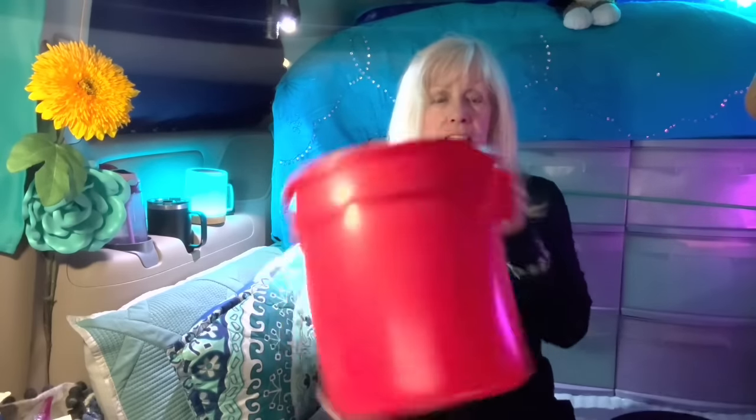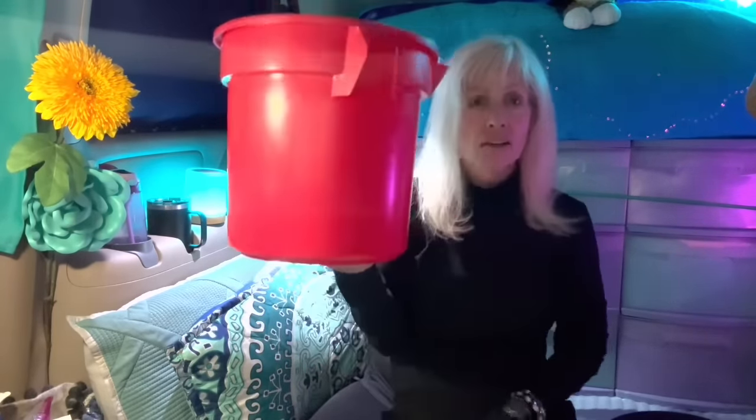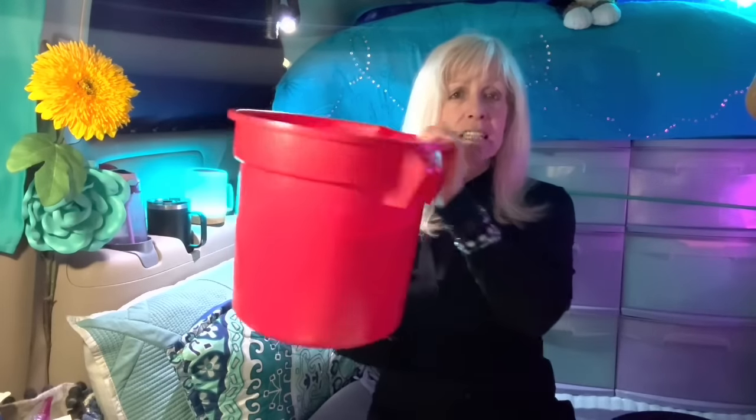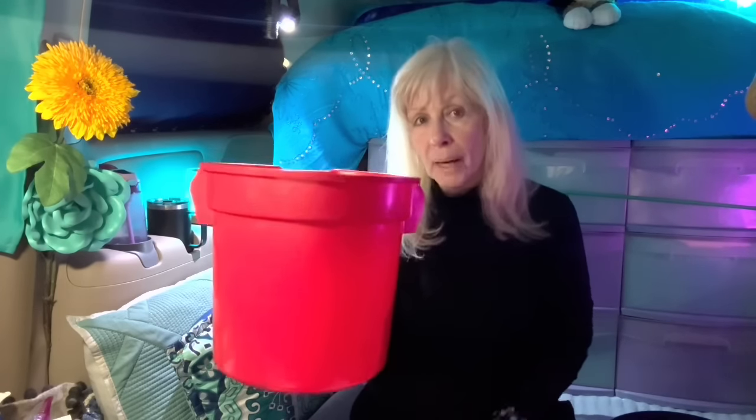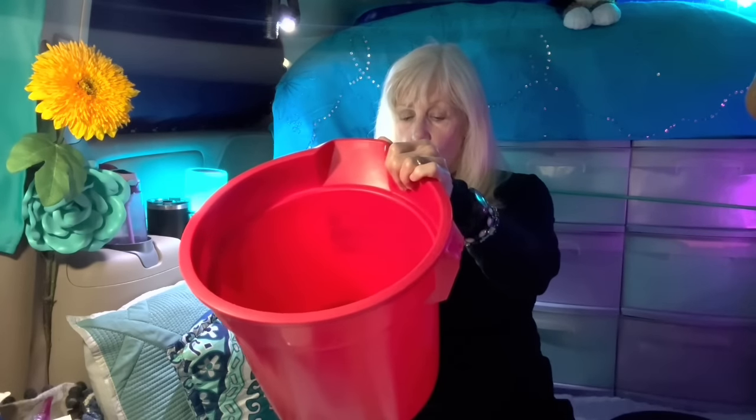This bucket has a really wide base so it's not going to tip over while I'm driving. Now another feature: this is the right bucket size for a minivan. This is 14 quarts. If you get a five gallon bucket that a lot of people use, you can get a luggable loo that fits right on top.